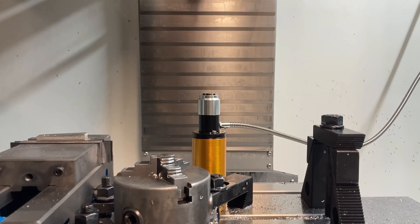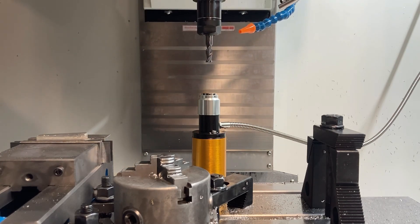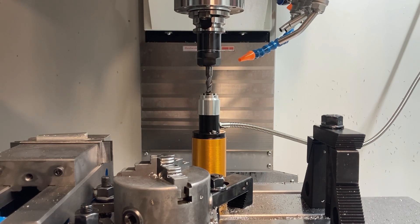After calibration is complete, we will verify the length of the tool by measuring it. If we used a standard tool to calibrate the tool setter, we'll grab a tool that we can actually cut material with and measure that.